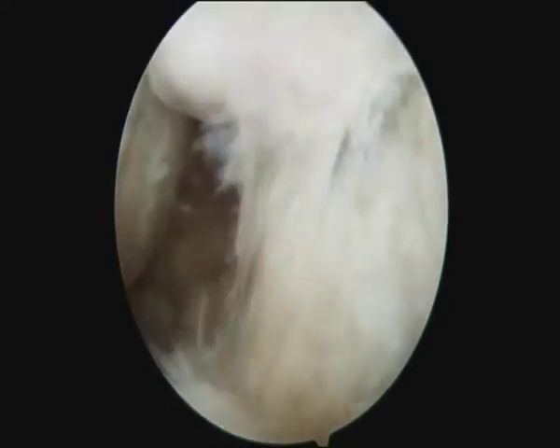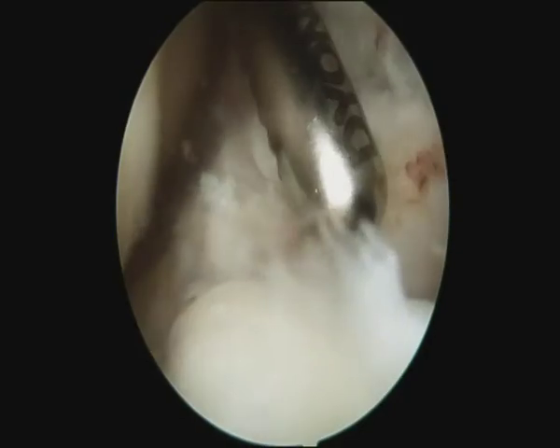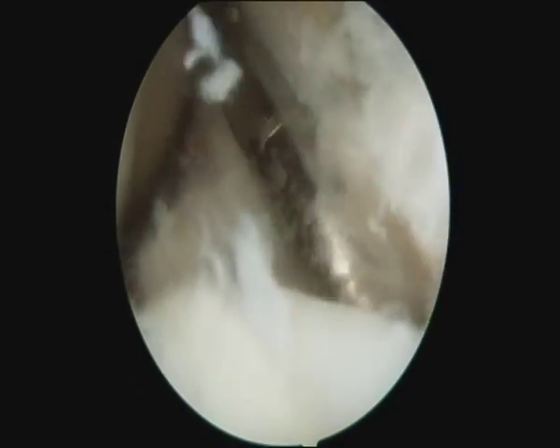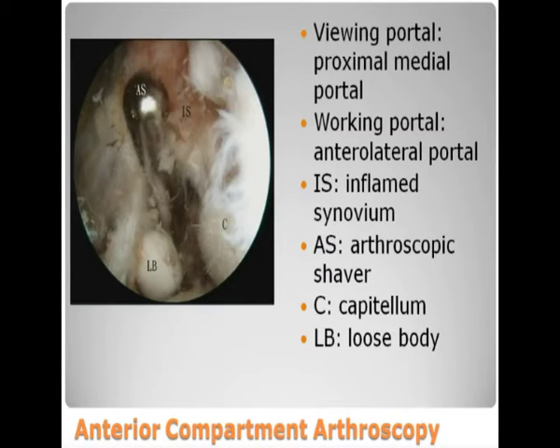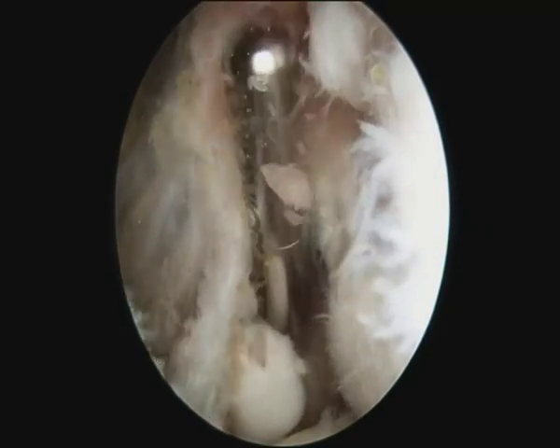Large loose bodies can be cut into small pieces to facilitate their removal. After that, the arthroscopy is switched to the proximal medial portal, and the lateral part of the anterior portal can be divided so the loose body can be removed with the anterior lateral portal as the working portal.